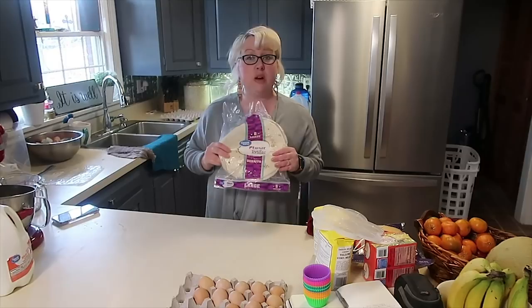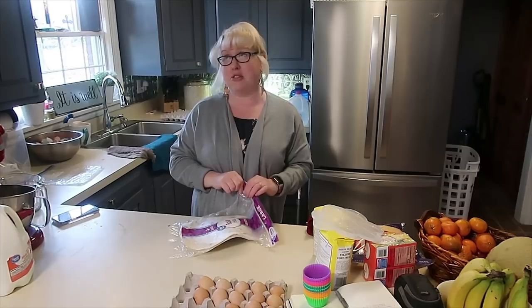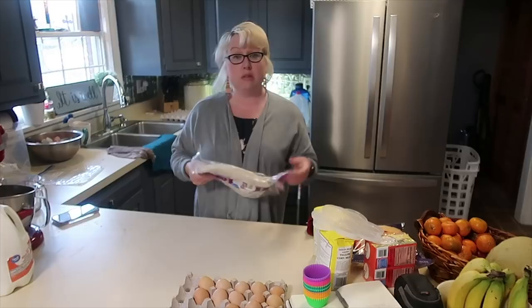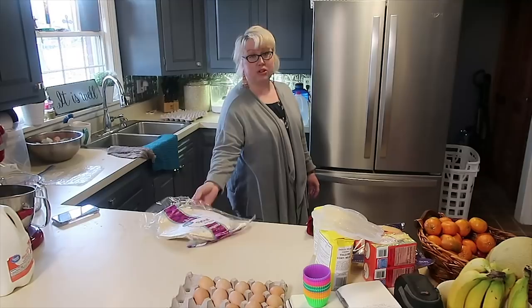Something else that I have frozen with good success is flour tortillas. We had some flour tortillas from some breakfast freezer meals that I was filming. I had some extras — maybe in the past I would have said 'extra pack of tortillas, we'll just feed it to the chickens,' but right now times are what they are. I threw the extra tortillas in the freezer. Same use — when you need them, put them out on the counter or put them in your refrigerator the day before and they'll defrost.